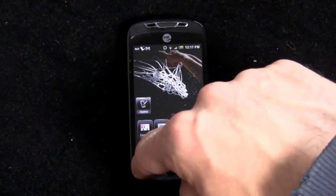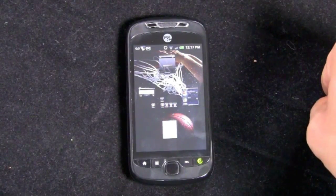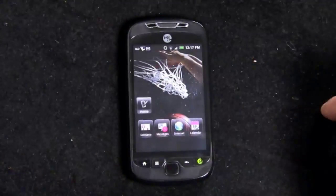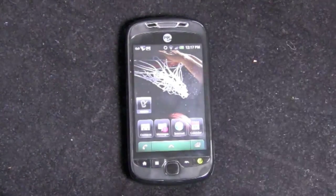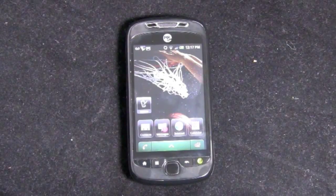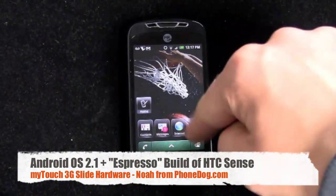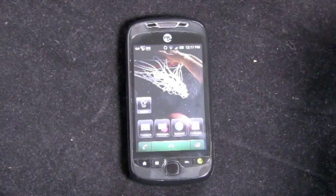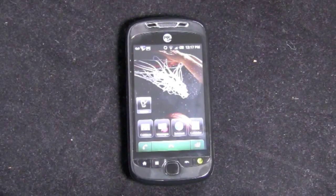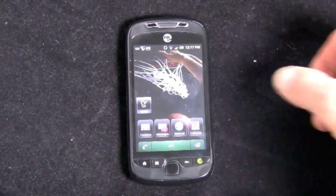If you press the home button from the home screen, you get the leap view, which is a standard thing on HTC Sense 2.1 — thumbnails of all your different home panels, five home panels available. You can't do live wallpapers on this phone. This custom version of Sense does not run live wallpapers, and the icons look a little different than on other HTC Sense Android phones. That's because this is a very highly customized version of Sense, codename Espresso — but we'll get more into that in the software video.